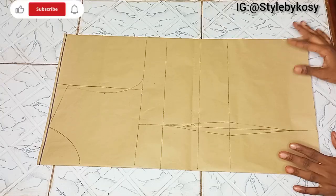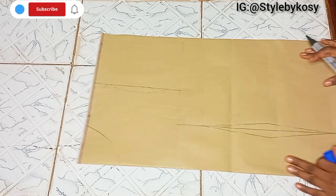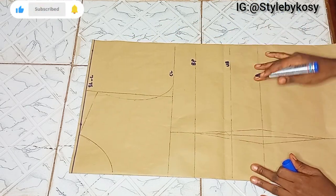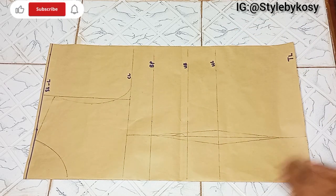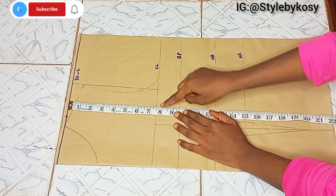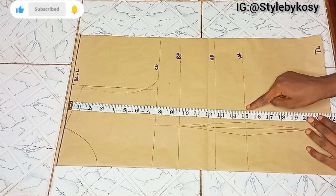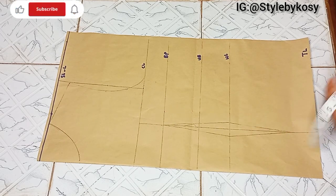So this is the pattern drafting. I've already drawn out the basic lines, so I'm going to label them: the shoulder line, chest line, boss point, under boss, waistline, and top length. After labeling, I place my tape. From the shoulder to the chest line I have 7.5 inches; to the boss point, 9.5 inches; to the under boss, 12.5 inches; to the waistline, 15 inches; and the top length is 22 inches.